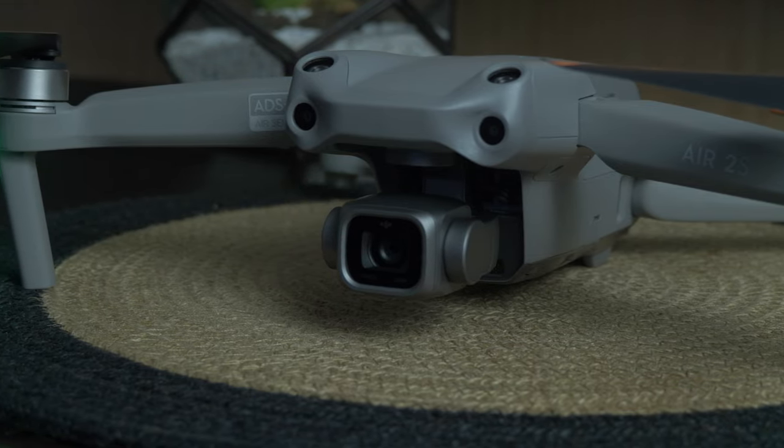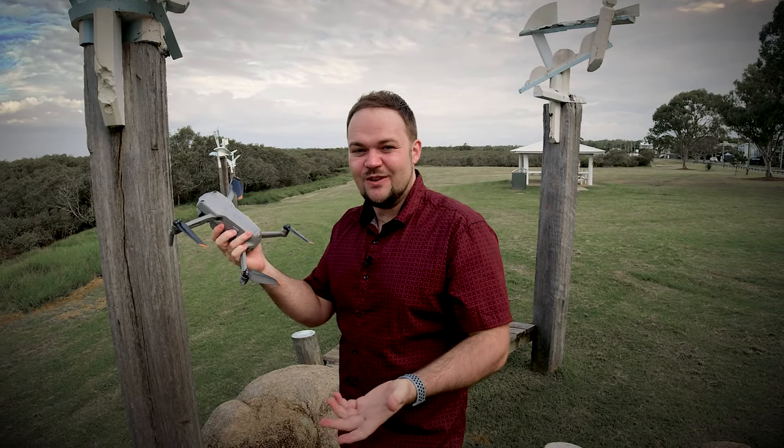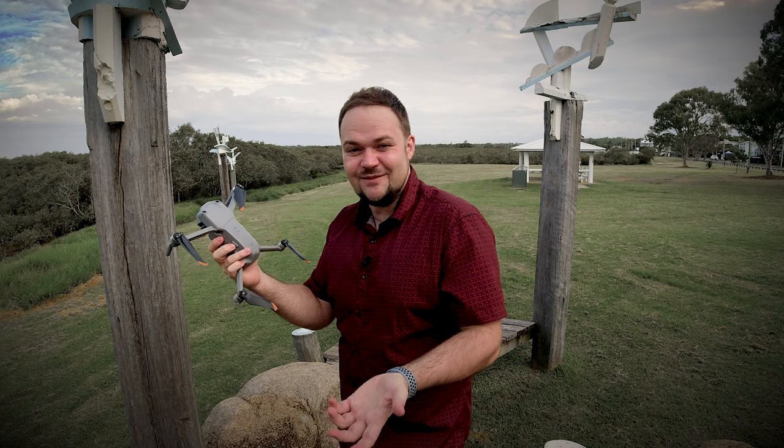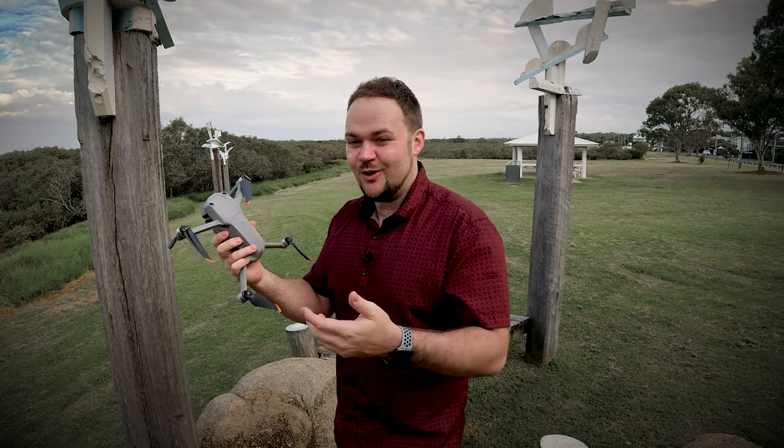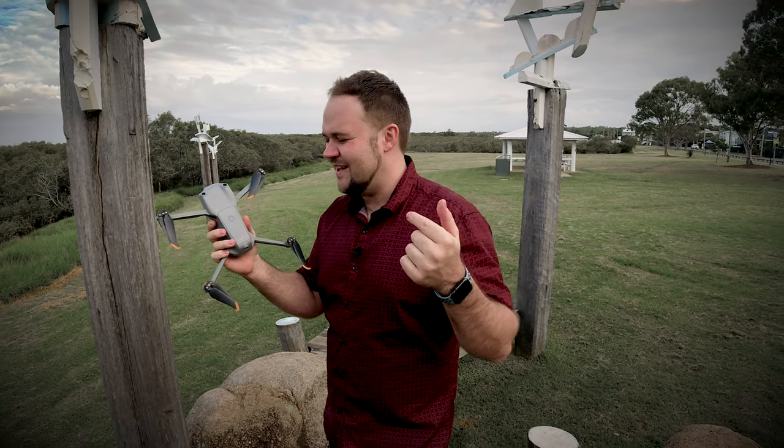But besides that, it's a very stock standard Mavic drone. I know they've cut the Mavic name, but it looks just like all of the other drones they've been releasing recently — the Mavic Mini, the Mavic Pro, and the Mavic Air. They all look very similar now. Don't know how I feel about that. Let me know in the comments below if you're a fan of that.